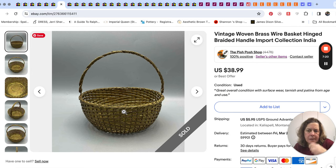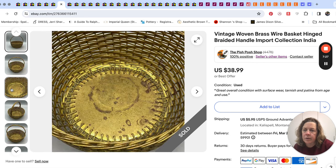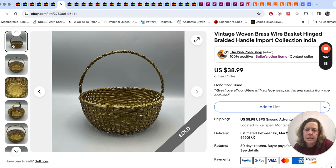This sold within a day — it's a brass wire basket. We picked it up at the ongoing estate sale we've been going to and just thought it was really unique. It sold for $30, probably overnight.